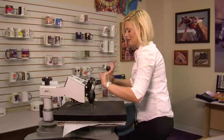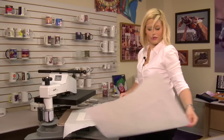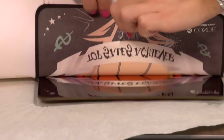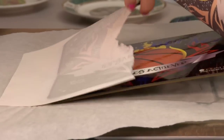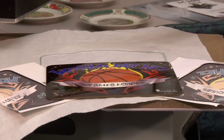That sound means we're done, so I'll lift and swing away on my press, move my top sheet of protective paper, and we're going to quickly remove our transfer. Let this cool for a few minutes, because it is extremely hot.